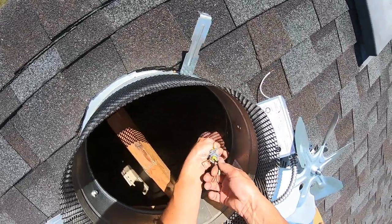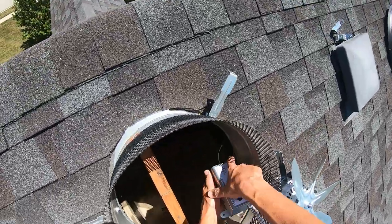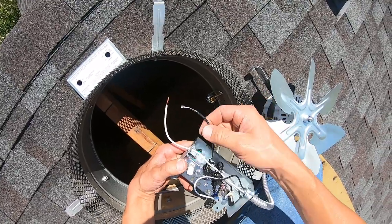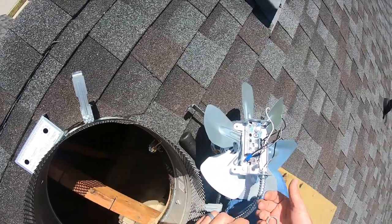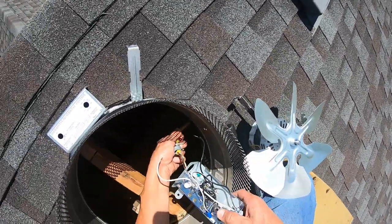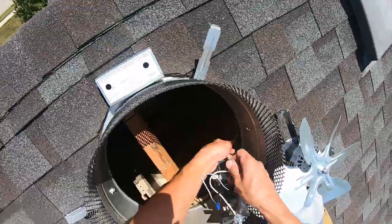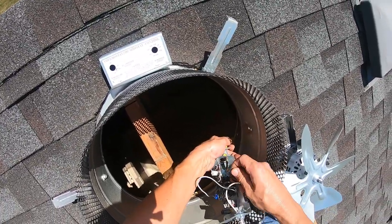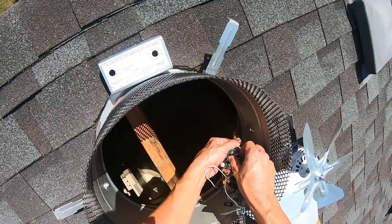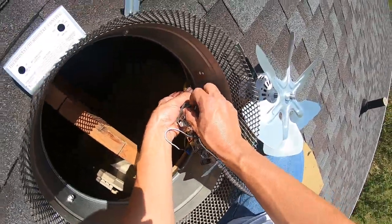Get your Romex connector — don't lose anything. There's the ground it's going to have to go to, the bare copper. Then of course your hot and the AC stuff is black and your common is white. You're going to need to get this fished through here. Get your Romex connector — it holds it together and in on the box. Why that's so important: the vibration will be your enemy on this if you don't put that on and you don't put the Romex connector in. The vibration can — and more than likely will — rub and cut your wire insulation off on the steel flange right here, and then it will short out.